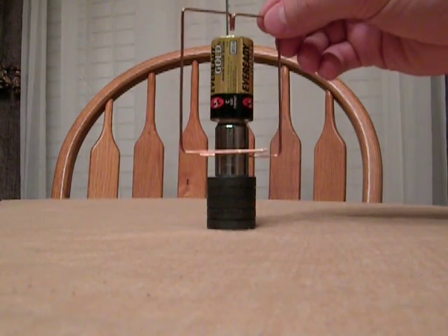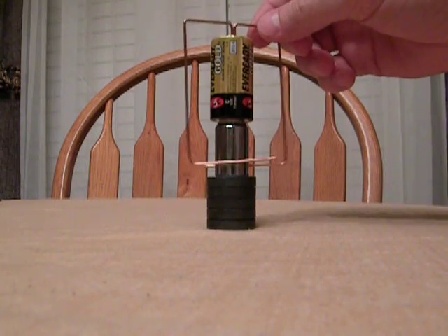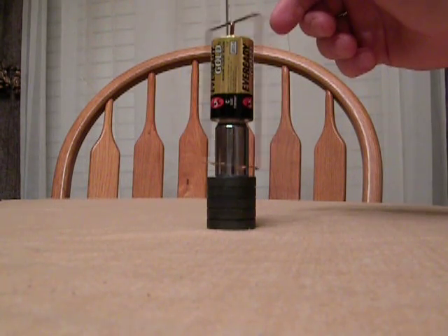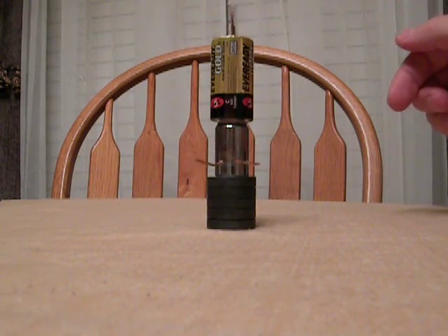So, slide that into there. Nice and center. Let's get it centered. Give it a nice spin — and it just goes by itself.